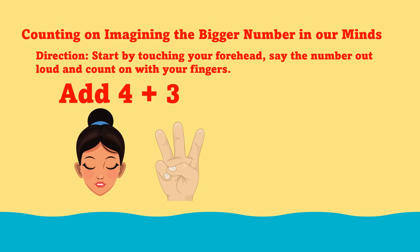Practice 5. Counting on by imagining the bigger number in our minds. How do we count on imagining the bigger number in our minds? Start by touching your forehead and say the number out loud, then count on with your fingers. Let's practice adding 4 plus 3. Touch your forehead and say 4. Follow the blue dots and count the fingers: 1, 2, 3.